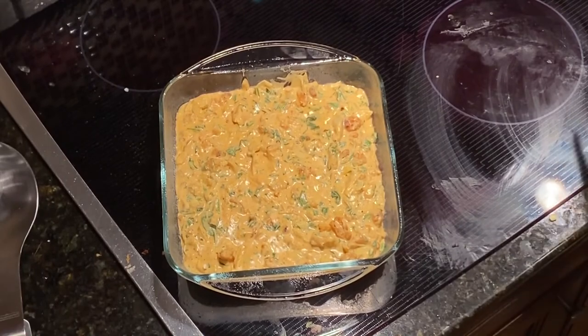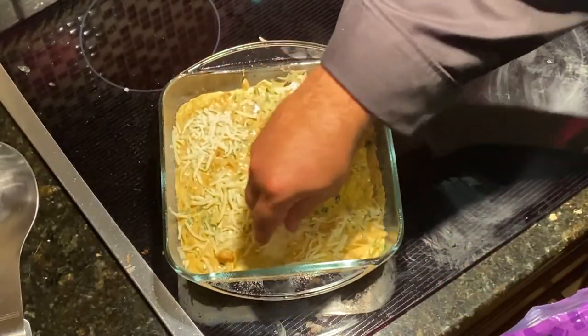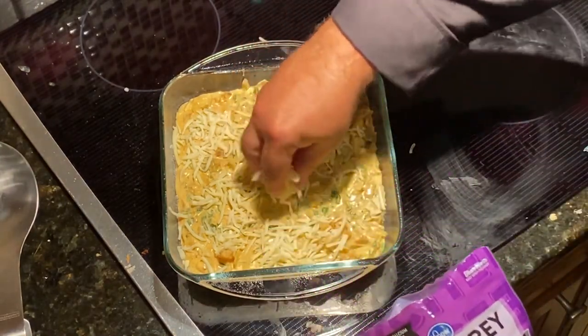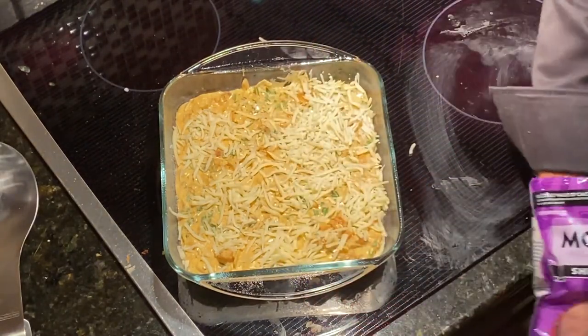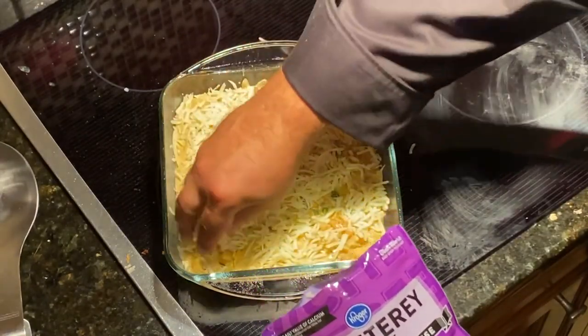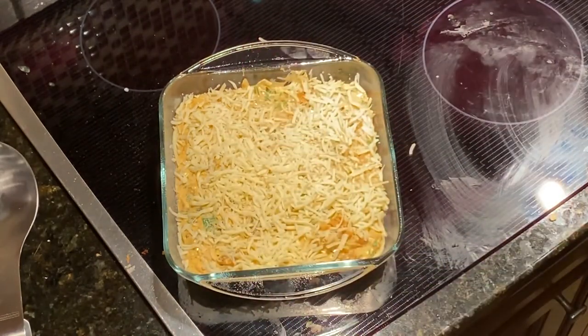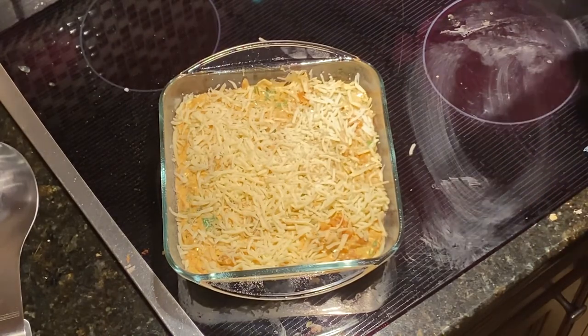I've taken that beautiful mixture out of the pan into a baking dish. We're going to broil it for about three to four minutes. Before we do so, I'm going to take some more Monterey Jack cheese and sprinkle it on top, making sure we get a nice little cover to it. Then I'm going to put that right into the oven — three to four minutes under the broiler and we're ready to eat.